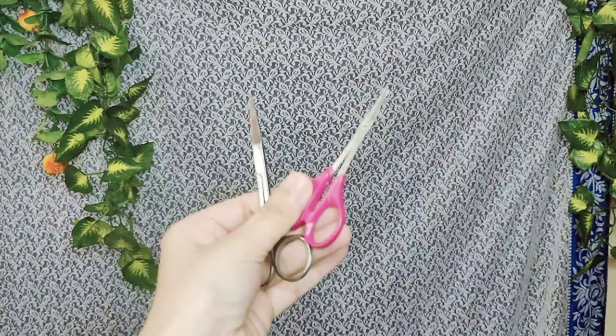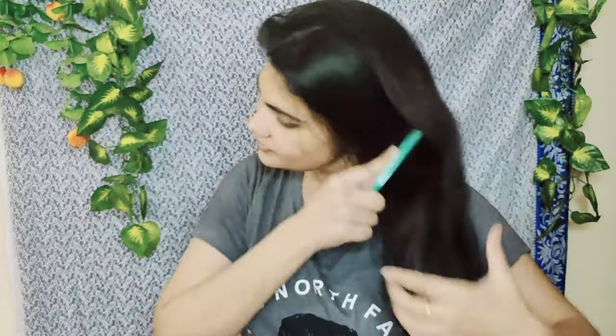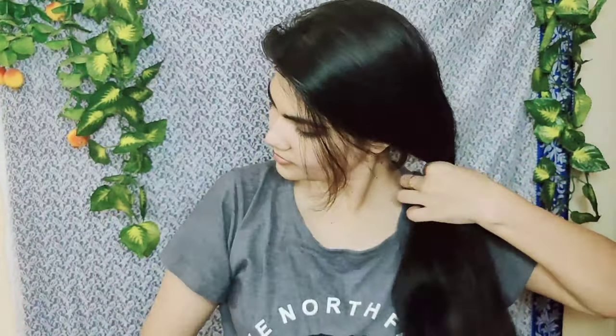Subscribe to my channel. What is important for hair cutting — your scissors should be sharp. If your scissors are not sharp, then the cut technique will not come out well in your hair cutting. Now what do you need to do? Start the hair cutting from the middle.